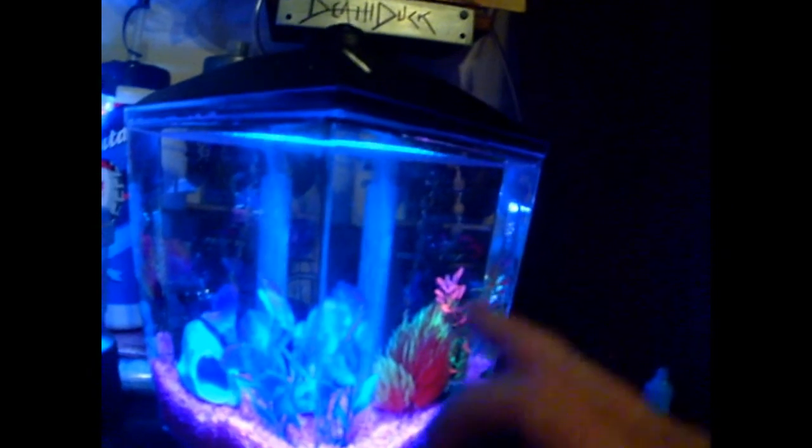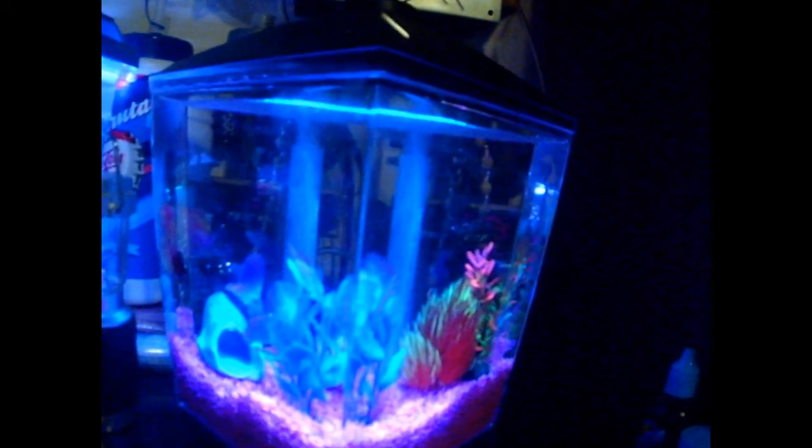This is the new one. As you can see, it has a triangle shape. That's the filter system — you see bubbles coming out. And the air pump is really quiet. There's almost no noise.